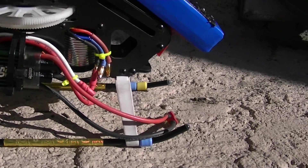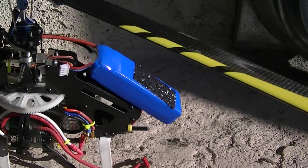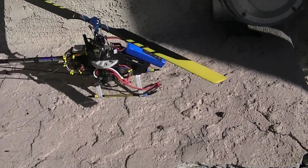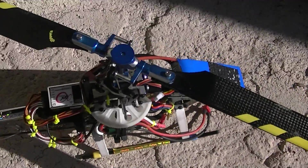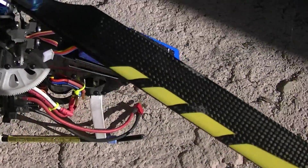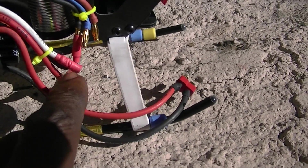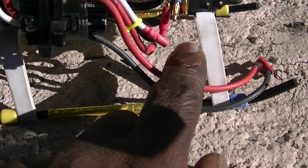We got our ESC programmed. The only thing I'm waiting on is my USB cable so I can program this flybarless unit. And I have new bullet connectors coming because the ones on the speed controller won't fit on the motor.